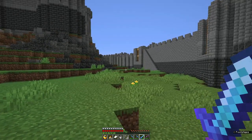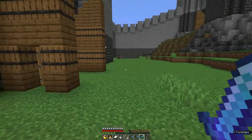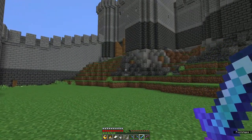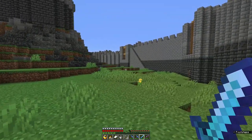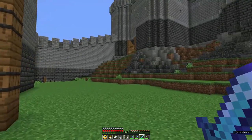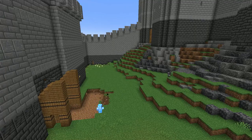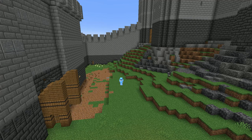Now I need to get started on the outer bailey proper, beginning with an entranceway and stairs. I'd better go and get a whole lot of stone from our stonemason. So, just what is the outer bailey, and what was it for?